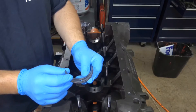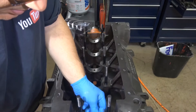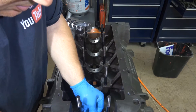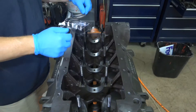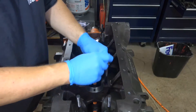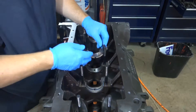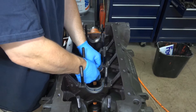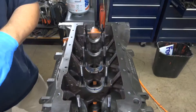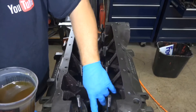I am going to place all of the bearings in the block, making sure that the oil holes align with the holes in the block. Once those are installed, I put a light coat of oil on all the bearings.